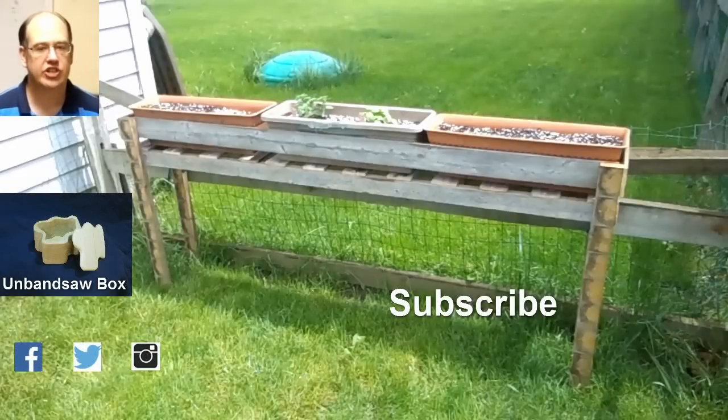If you enjoyed this video, please like it and share it with your friends. If you didn't enjoy this video, I'm sorry, but please don't crash a car through my fence. Please!